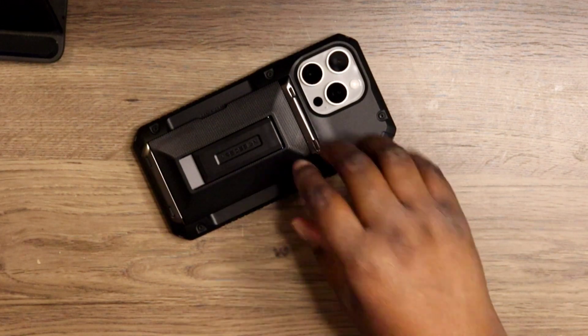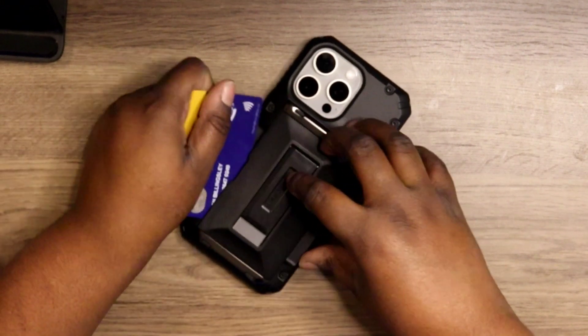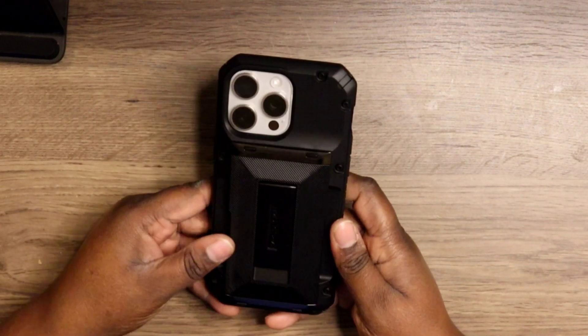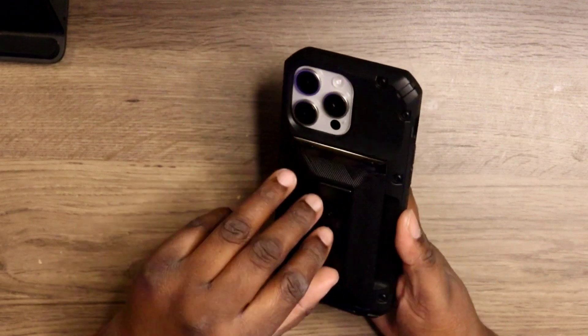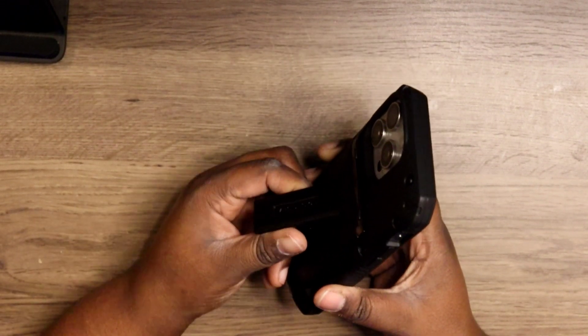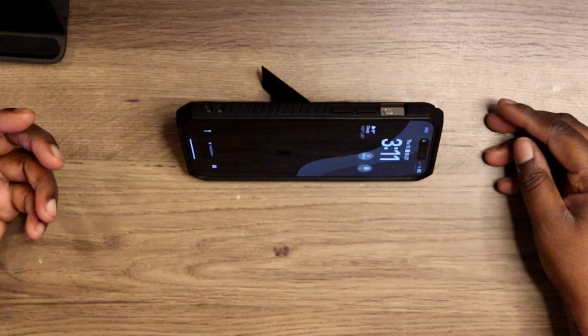Now I'm just going to open up the back and insert my PayPal card. I believe you can hold up to two or three cards. Maybe you want to go on a quick run and just take your phone and a few cards — this is the case for you. It slides open and close like so.